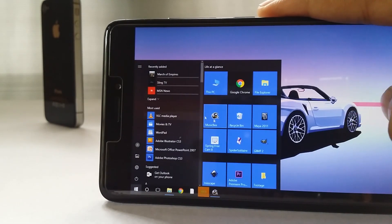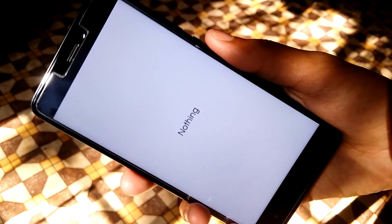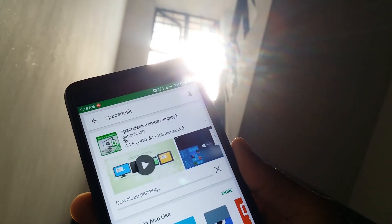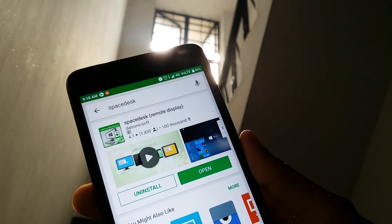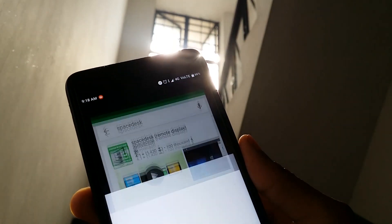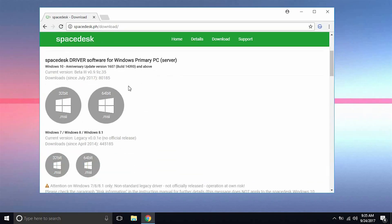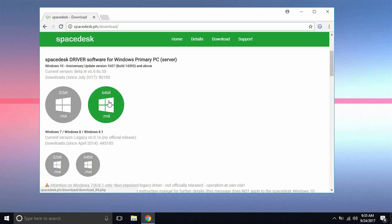Today we are going to find out if it's really worth a download or if it's a gimmick like a lot of other apps out there. To start with the setup process, on your device all you have to do is download this app from the Play Store — the link will be in the description.